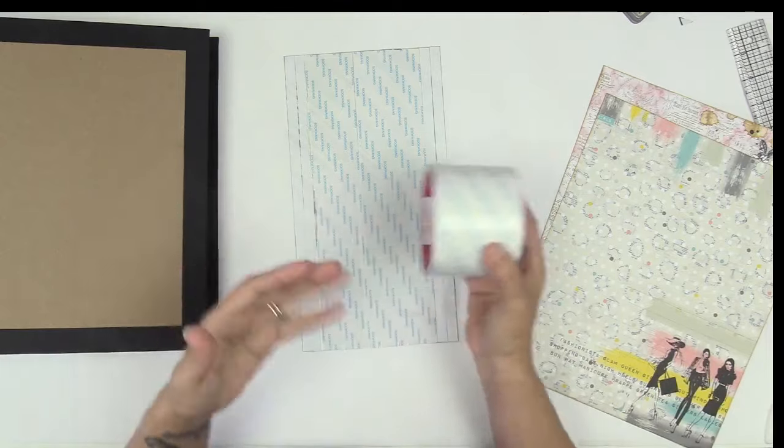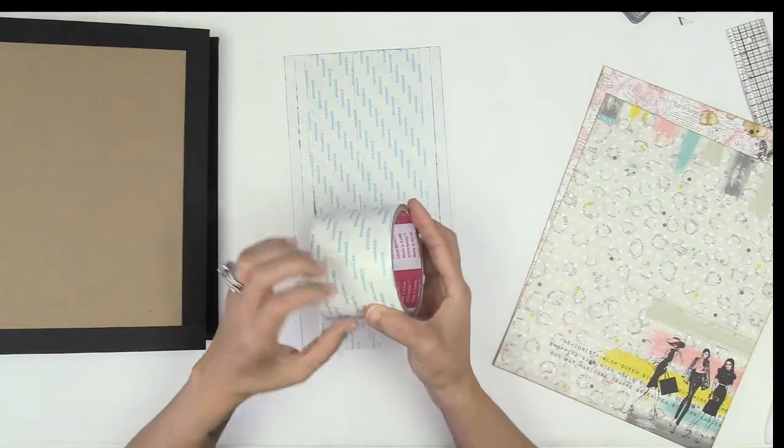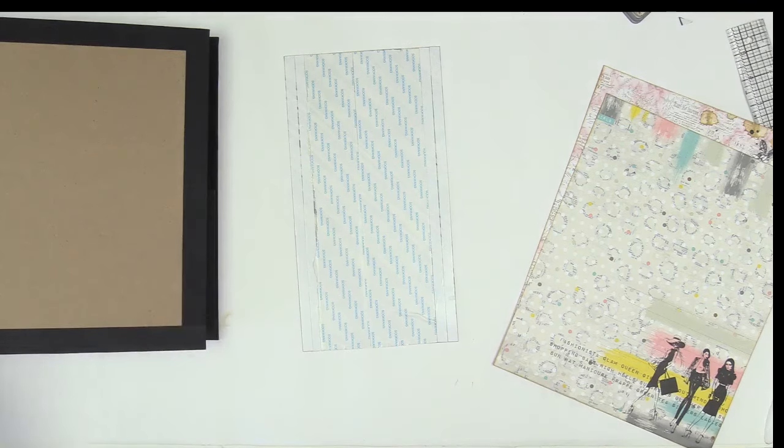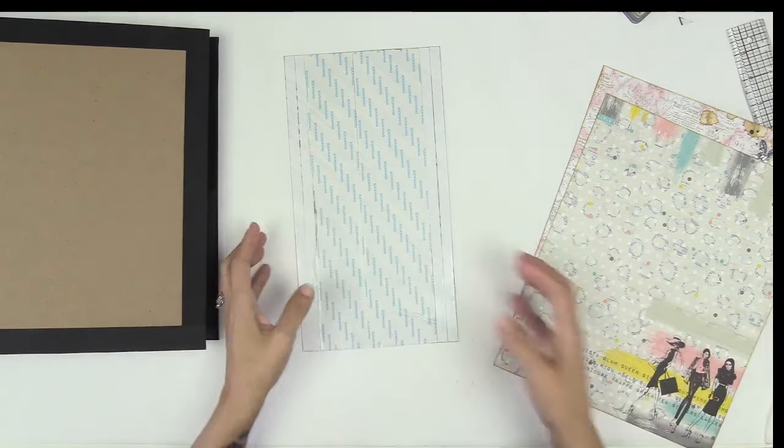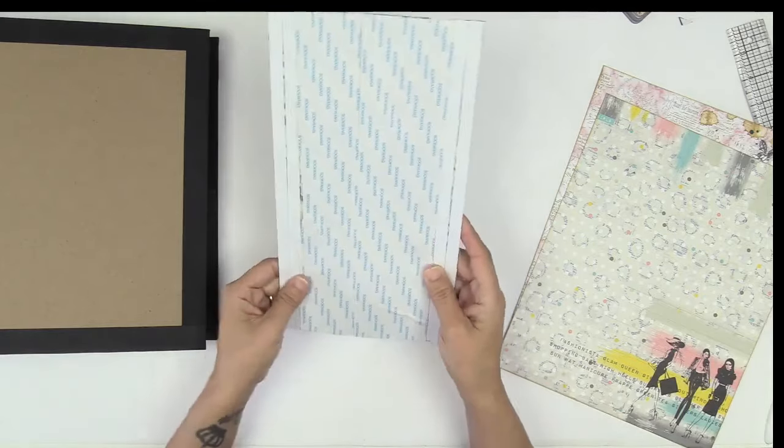I use Score Tape because I still have it. And until I am done with it, I will continue using it even though I have my own brand of tape — I need to make room in my drawer. That's why you see the Score Tape here.